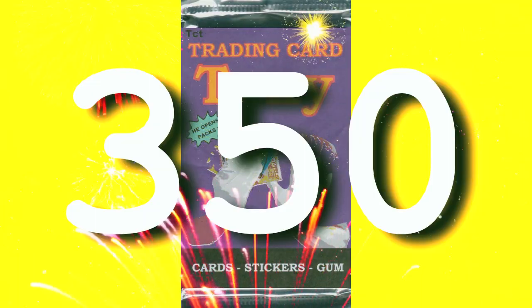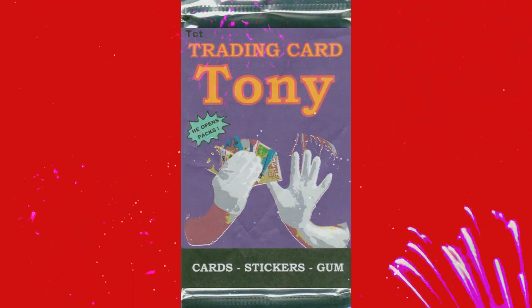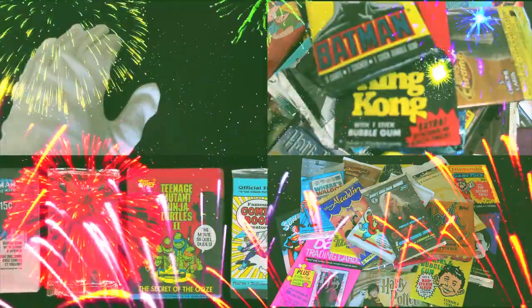Trading Card Tony, 350. He opens back. Trading Card Tony, 350. No looking back. Trading Card Tony. 350. That's a full glass.